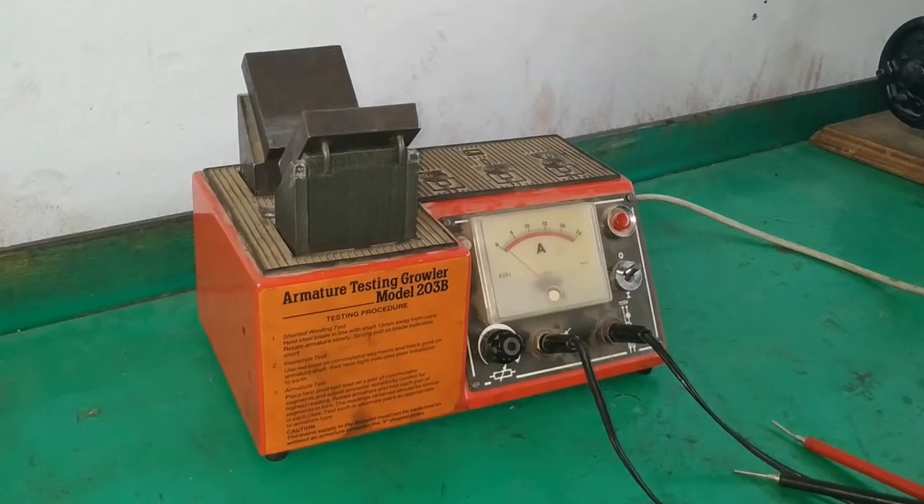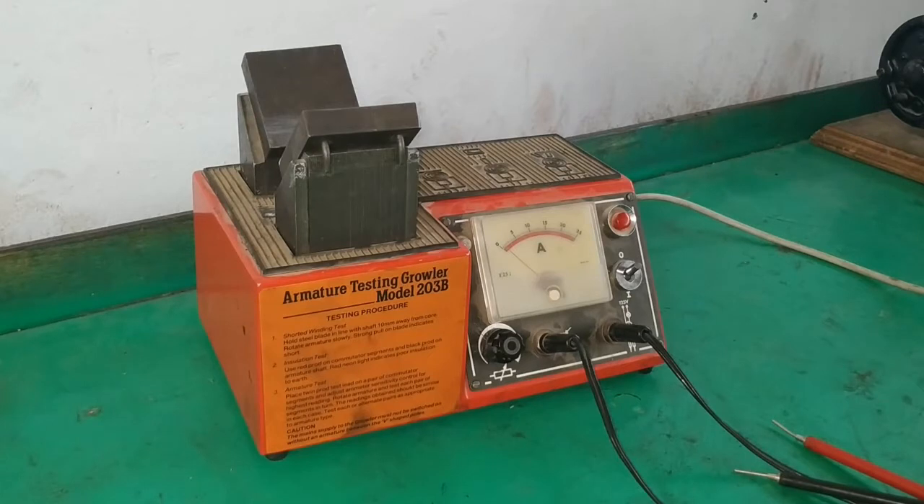Dear viewers, welcome to our channel. Thank you for joining us. In this video we are going to see how to perform an armature test on a growler machine. First let's see the functions of the growler tester.